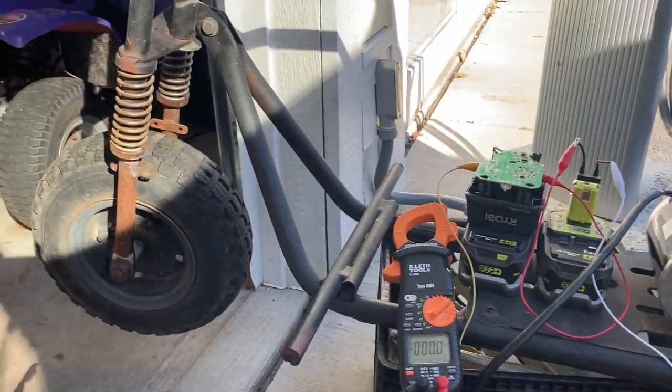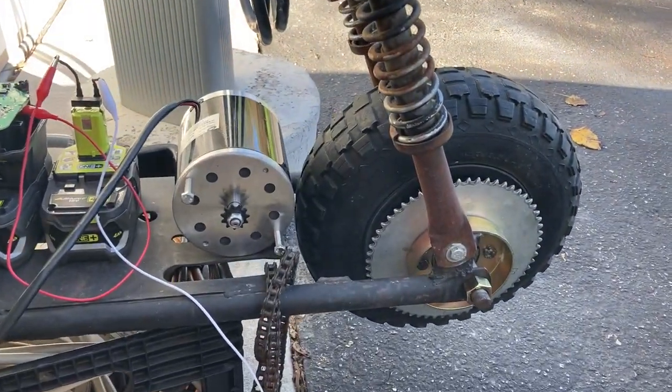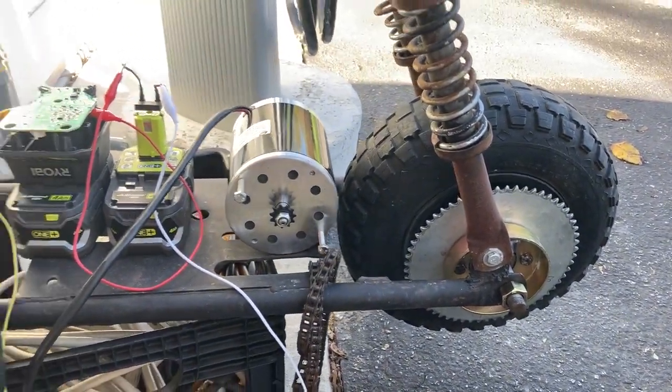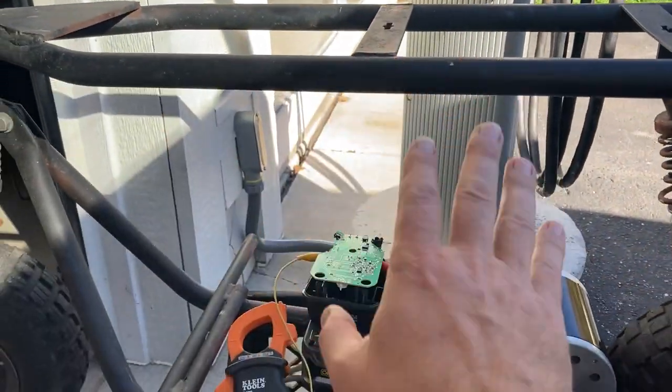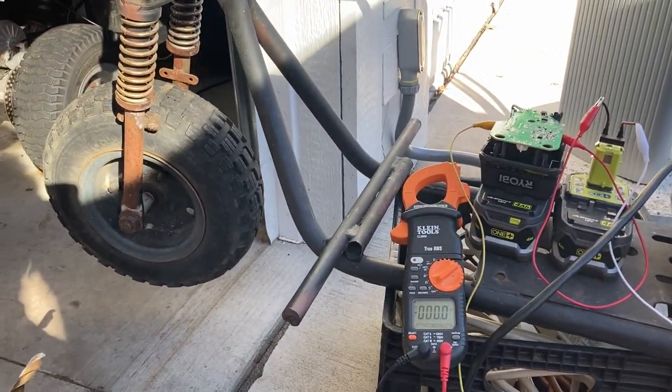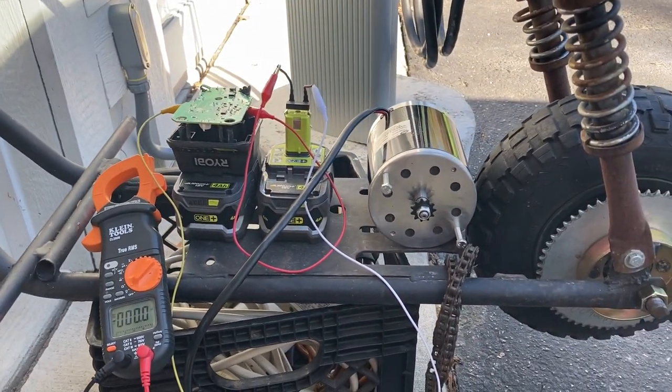Hey everybody, it's Ben here. In front of me I've got an old mini bike frame. I found this however many years back at a barn sale for 10 bucks — just a frame, didn't have a motor, didn't have a seat, didn't have anything — which I thought was perfect for electrifying. I've had this kicking around for a long while.